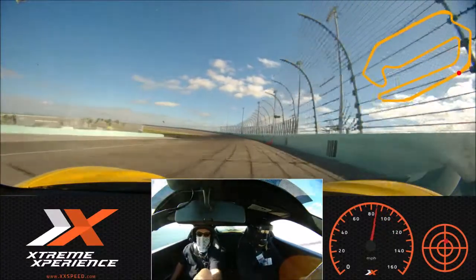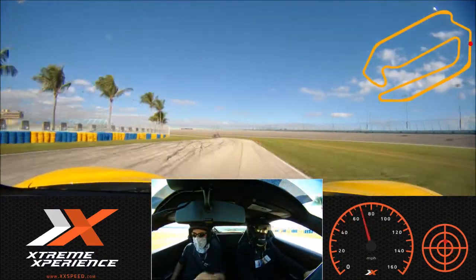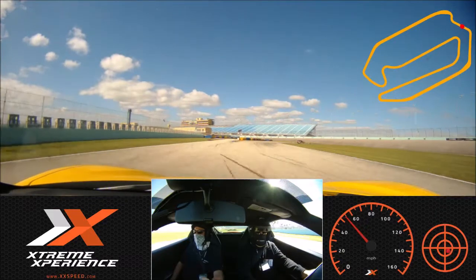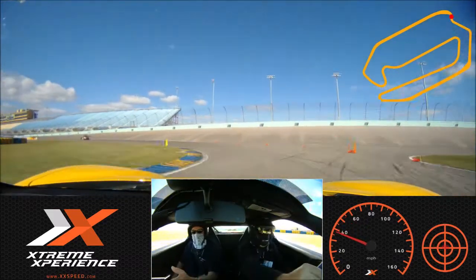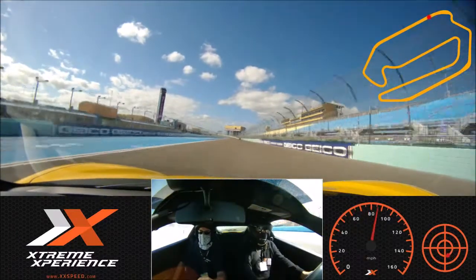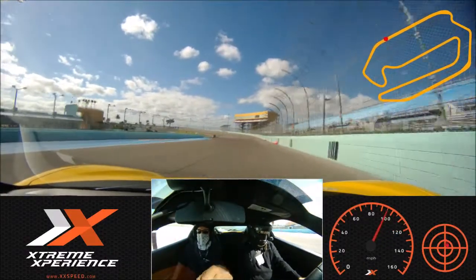Hard on the brakes — brake, brake, brake. Turn her down in there. A little touch on those brakes. This one's kind of tight. Good job, Alan.